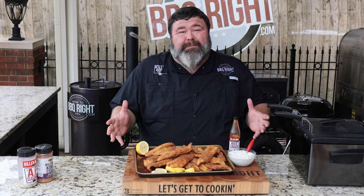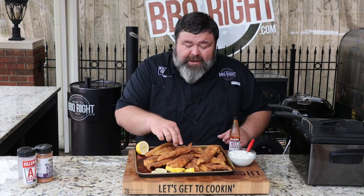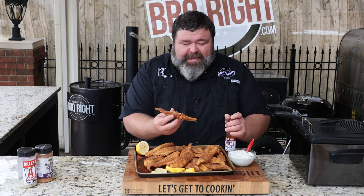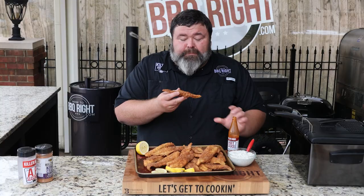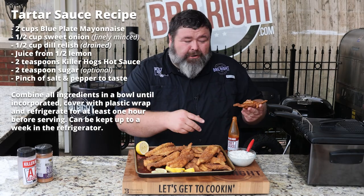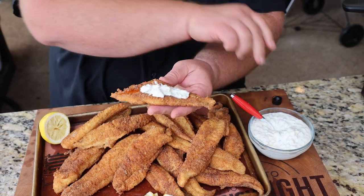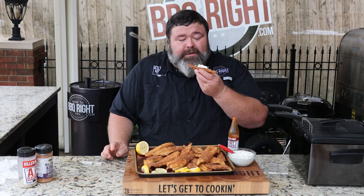Now that we've got all the catfish fillets fried up, it's time to eat — and it's best served hot right out of the grease. Take one of these pieces of fresh fried Mississippi pond-raised catfish, put a little hot sauce on it and just drizzle it right down. I've whipped up some homemade tartar sauce using Blue Plate mayonnaise, some dill pickle relish, a little chopped onion, and a little TX seasoning. That goes right on it, and I'm also going to squeeze on a little bit of lemon juice over the top.